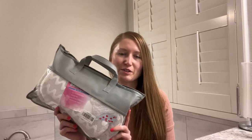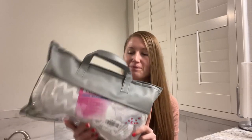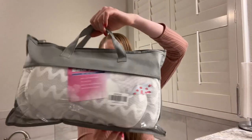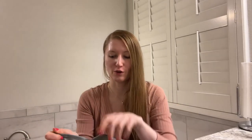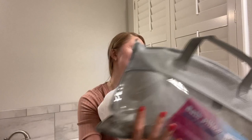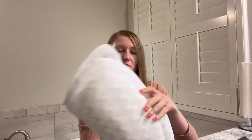Hey guys, so today I'm going to show you the bathtub pillow. Check this out — it comes in this nice case flash bag, looks very presentable, so you can store it away.